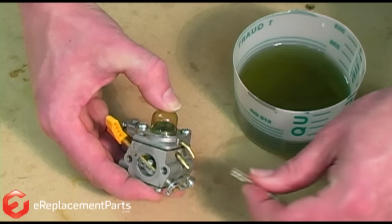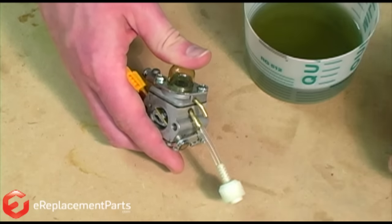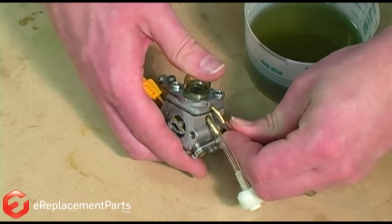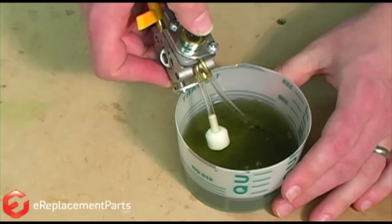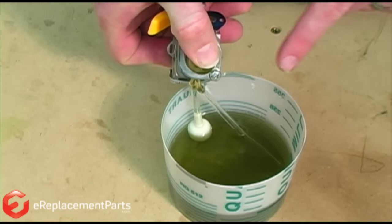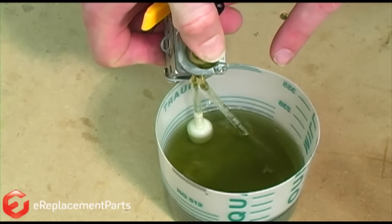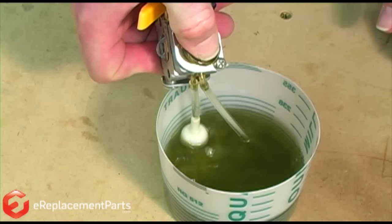Now I'll reinstall the lines just opposite of how I had them before and test it again. Now you can see the bubbles are being blown by the return line, and fuel is being sucked through the filter side, exactly how we want it.